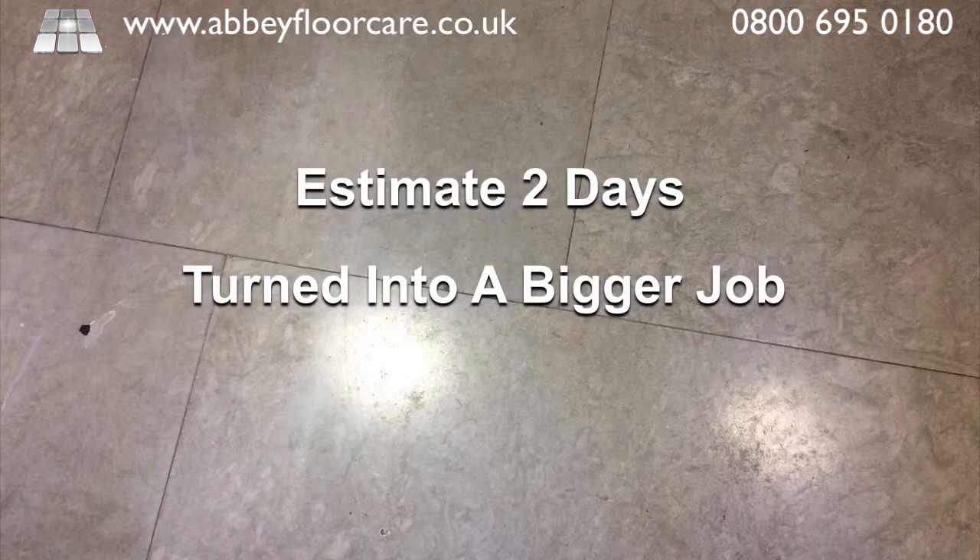We estimated that stripping and resealing the limestone tiles would take two days, however it turned into a job that took three days after the stripping and resealing turned into a grinding, honing and sealing job.